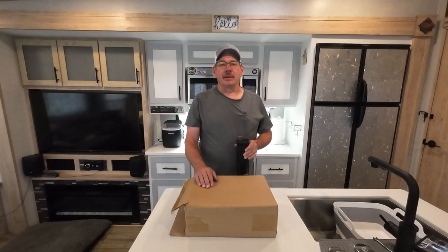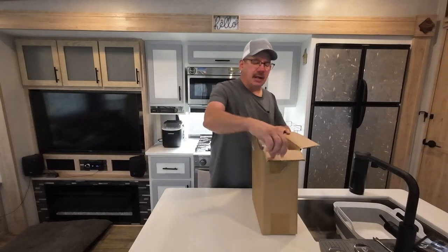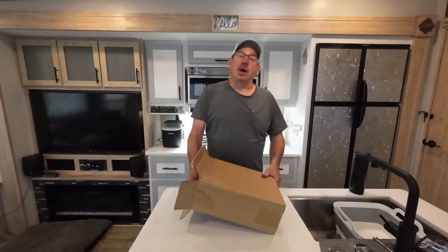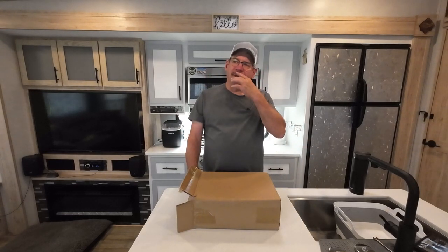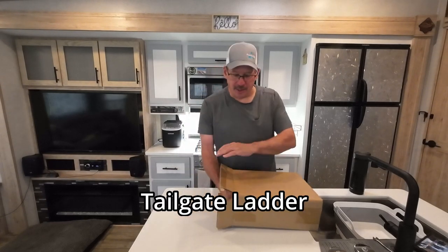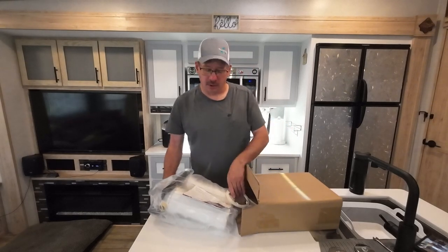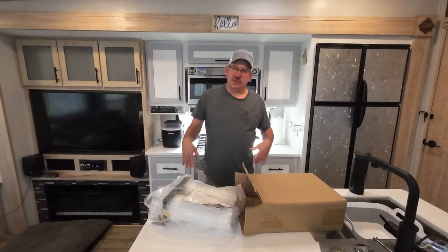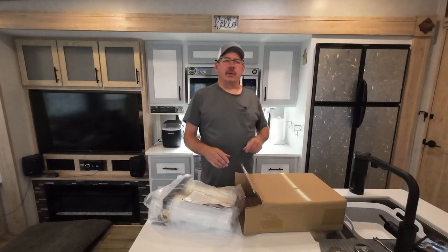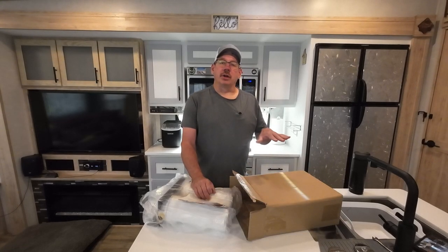I've already opened it and checked it out, but let's see what's in here. They sent out an email asking if I want to try some more products. I already did the leveler and something else. But I said yes — one is this, which is the water filter. And I did their stabilizer for the back end of your camper, and the ladder that goes on your tailgate, which I really like. That thing is superb.